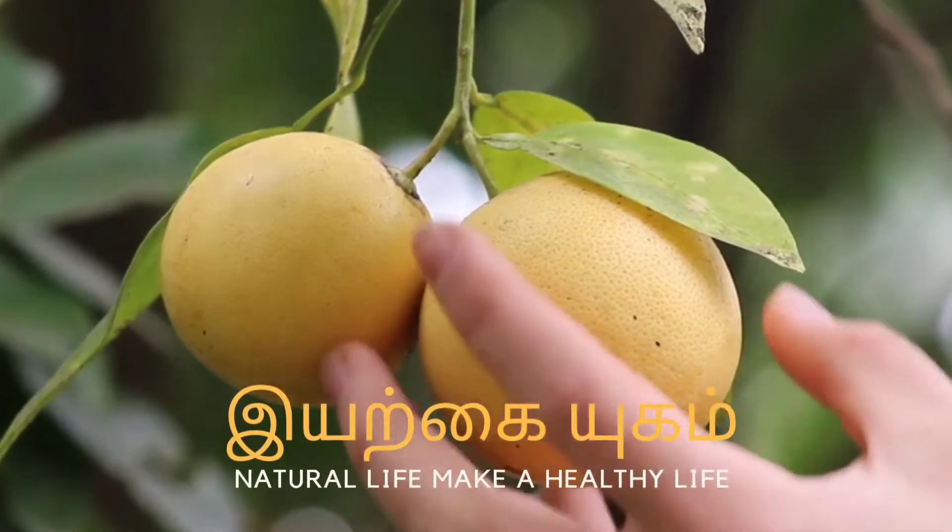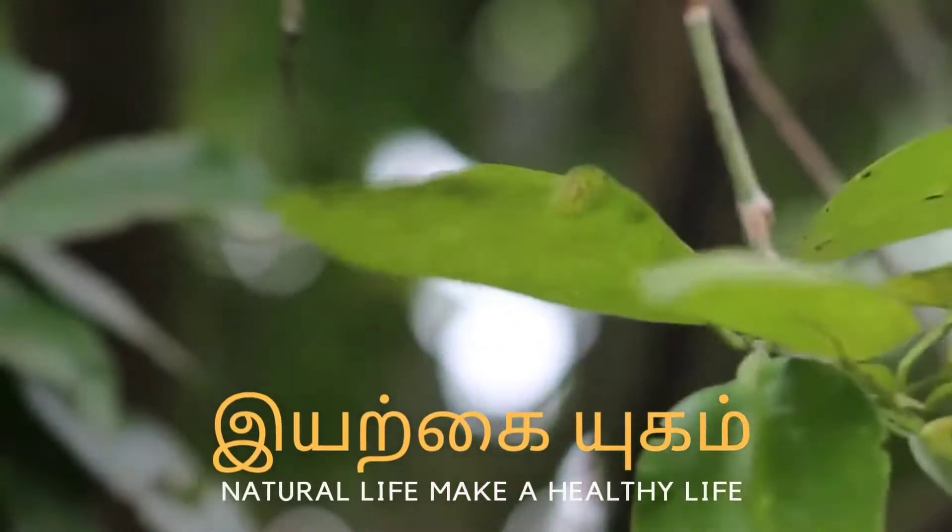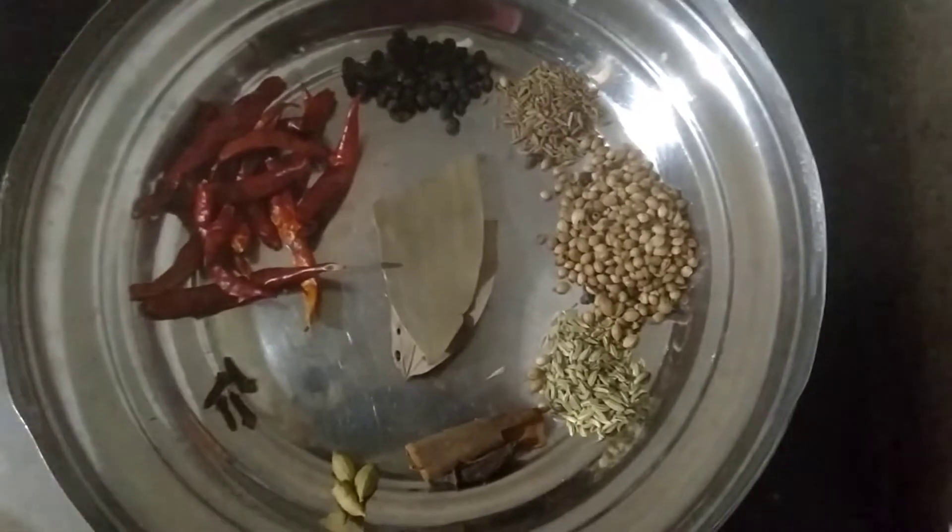Now, you can see the next thing. Let's go to a table in a bowl.